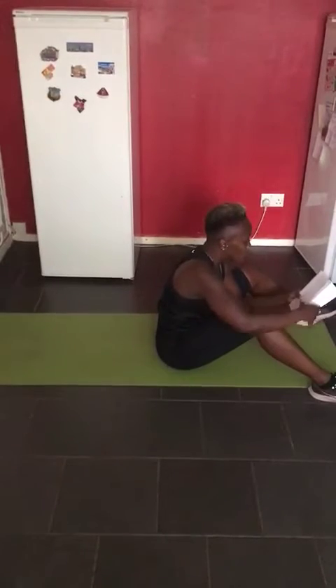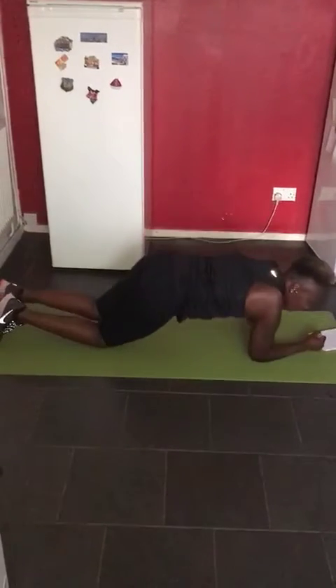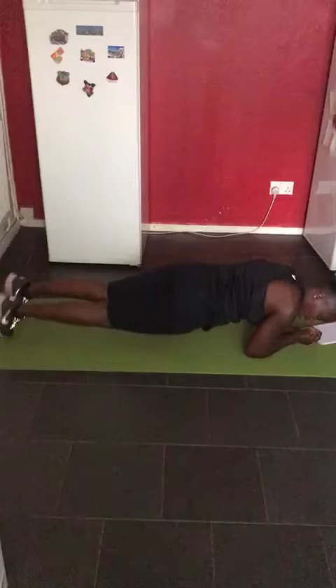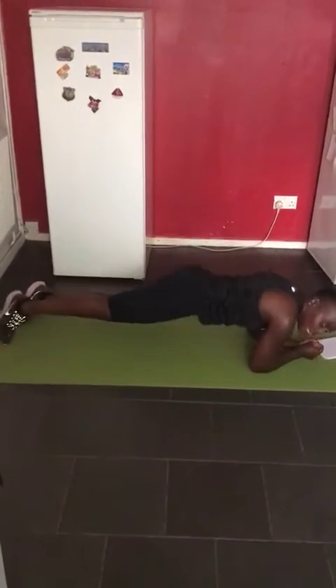Third exercise is your plank twist. It's just your normal plank on your forearms. Twist at the waist, side to side. 15 on each side.